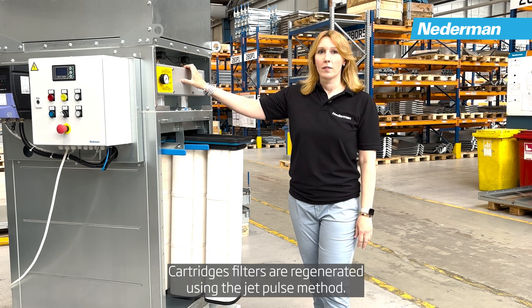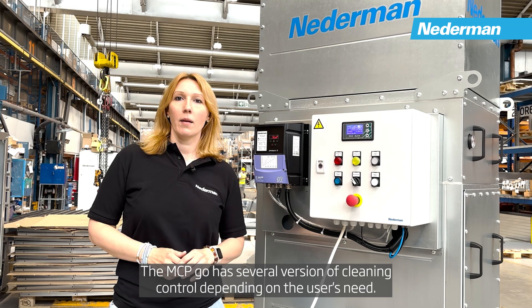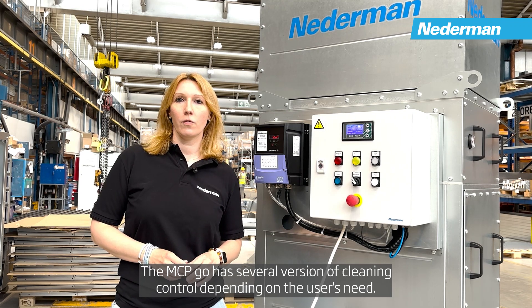Cartridge filters are regenerated using the JetPulse method. The MCP Go has several versions of cleaning control depending on the user's needs.